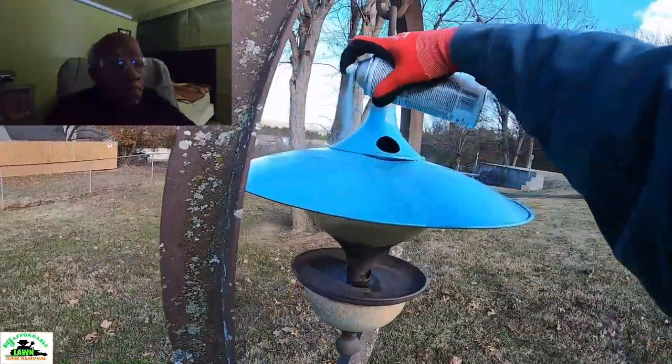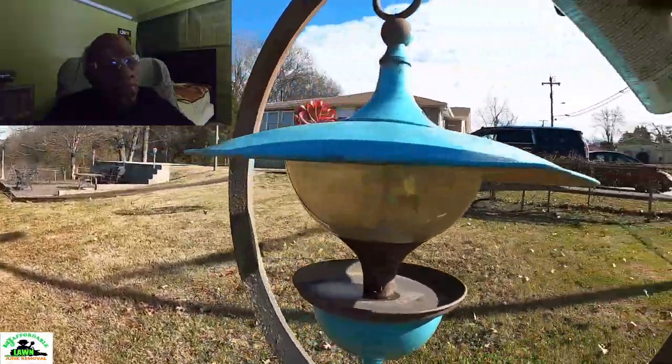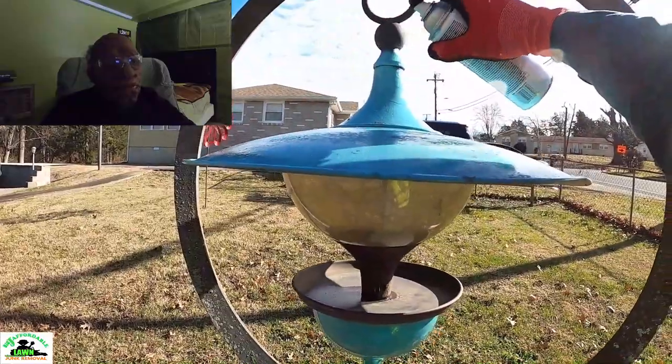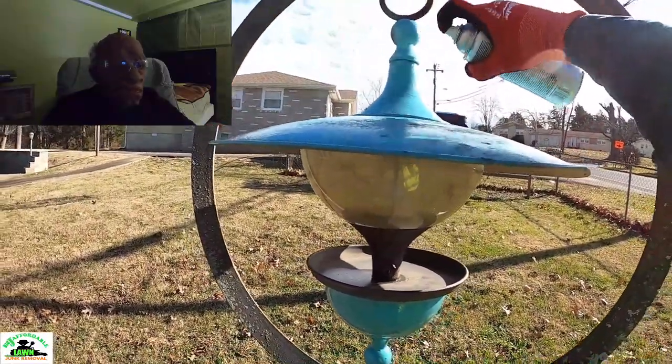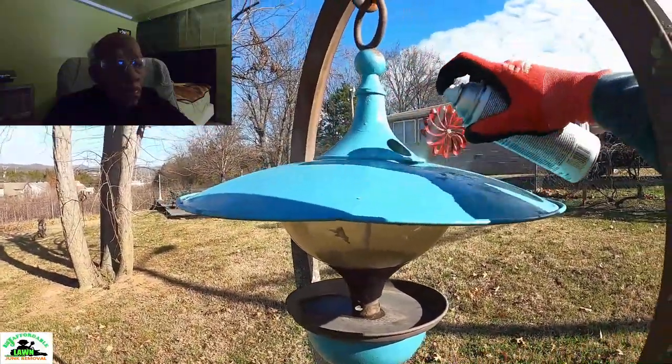Okay, get the top. You got to get the top now. Get the top, spray that part now too, Jay. Good job, my brother. Good job.